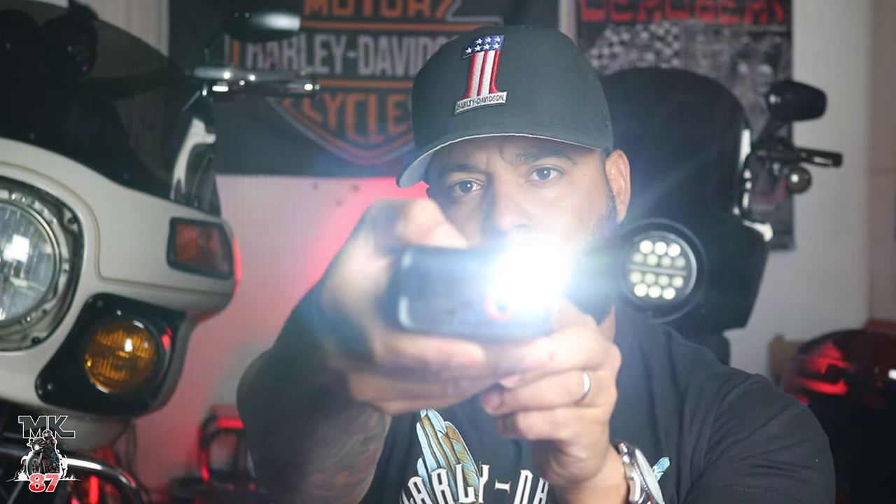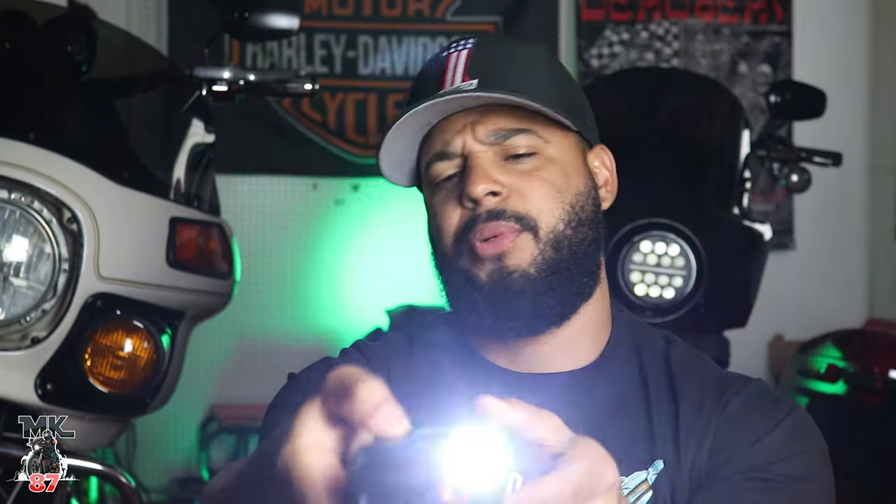This thing also comes with an LED light. So if you get stuck on the side of the road at nighttime, go ahead and press this settings button right here, hold it down — and boom, there you go, pretty bright. To turn it off, just press it down and that shuts it off.